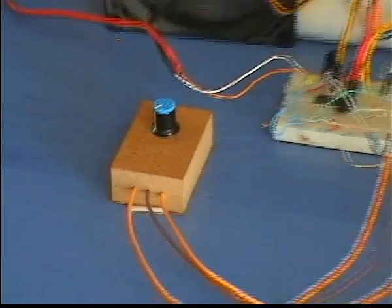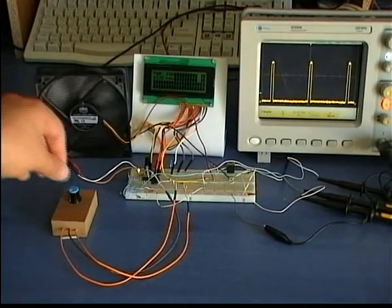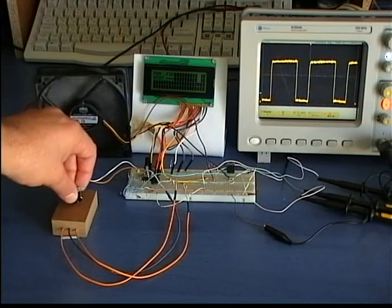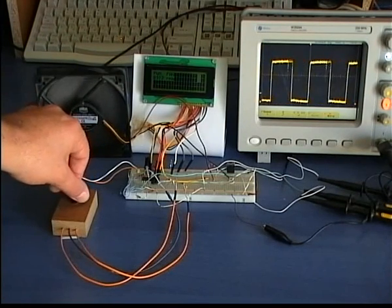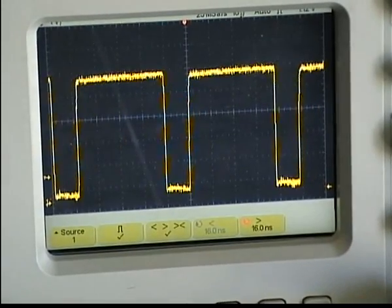I have attached a potentiometer to control the speed of the fan. This potentiometer is connected to the built-in analog to digital converter module of the PIC. The speed is controlled by changing the PWM duty cycle. Look how the duty cycle is changed while I rotate the potentiometer.